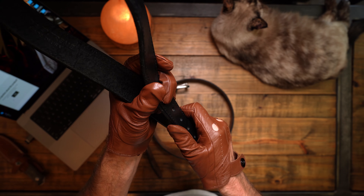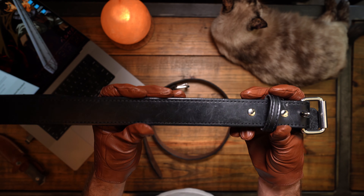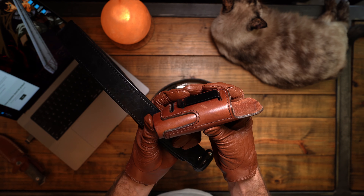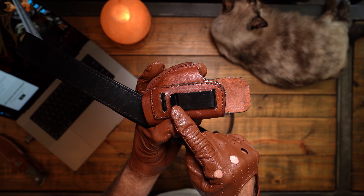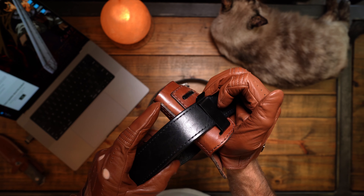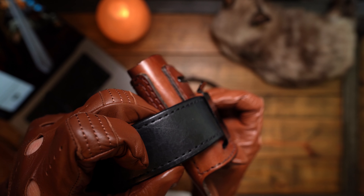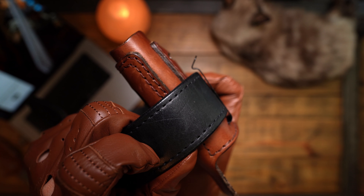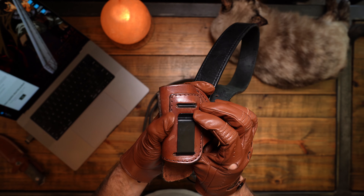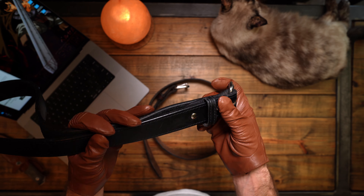Let me start with the first belt. This is called the Extreme on Hank's website, and there are two different versions of the Extreme — one is one and a quarter inches wide, and the other is 1.5 inches wide, which is this one. I got the 1.5-inch wide version, and it's 16 to 17 ounce leather. Right here we can read 'Hank's Belts, the Extreme, made in USA.' This belt is made from one solid piece of full-grain leather from North American steerhide. It's got a heavy-duty roller buckle right here, and Chicago screws on both sides.